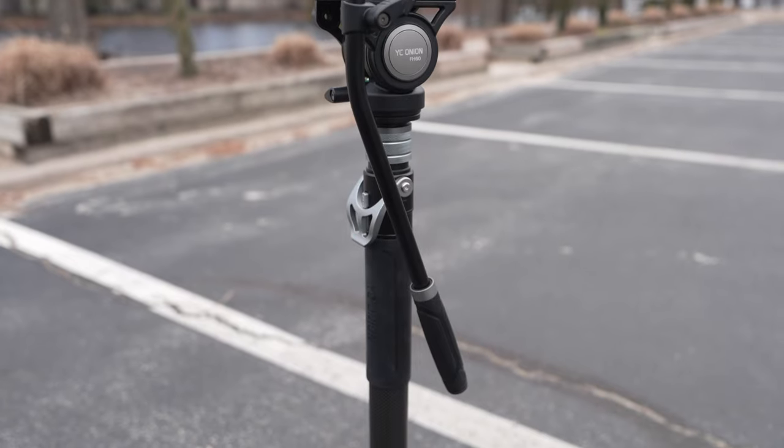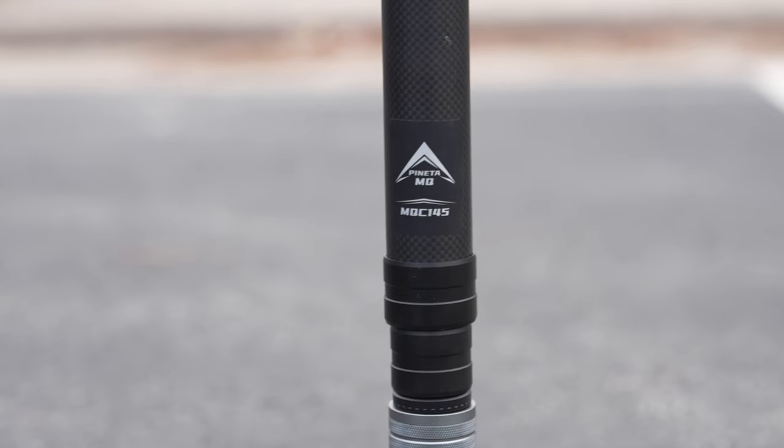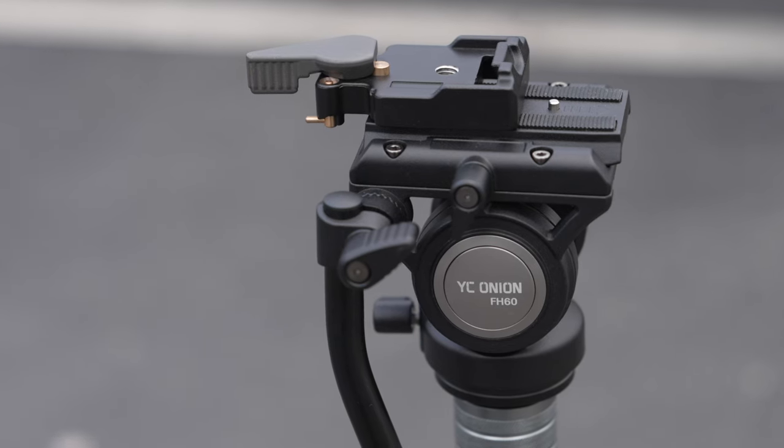It's not every day that you get a truly innovative product released within the videography and photography space, and it certainly isn't every day when that product is a monopod. But YC Onion's carbon fiber monopod known as the Panetta, or the MQC145, might just be one of these unicorns.